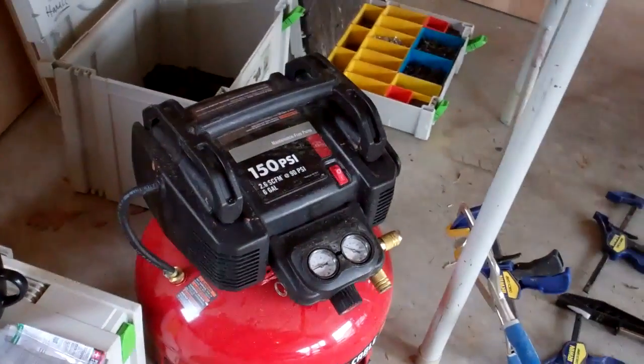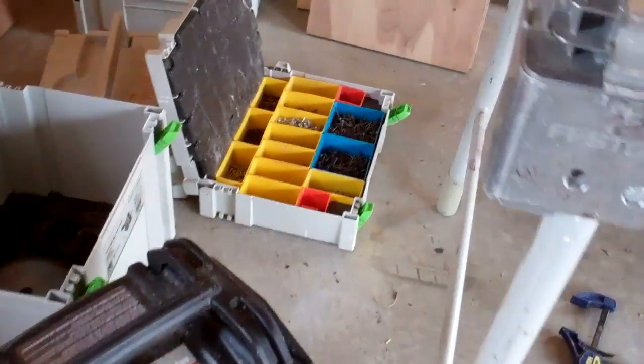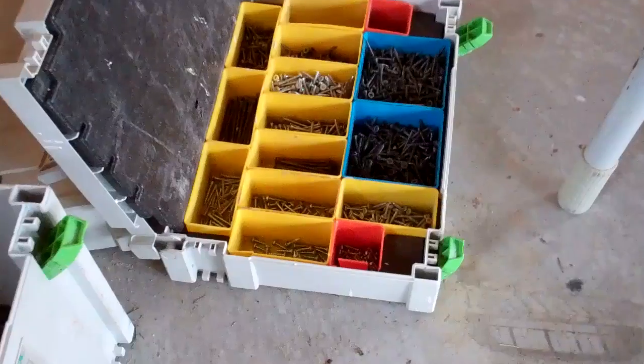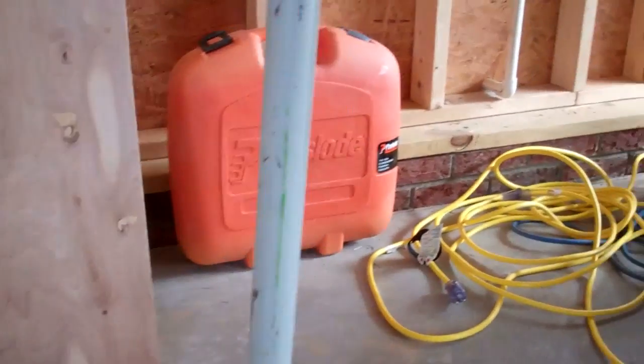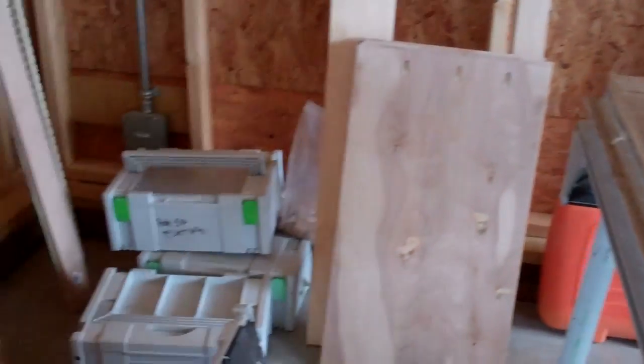I've got my tools over here — my Festool boxes, my compressor — and I have my assembly screws. I use a lot of the McFeely screws, the sawtooth ones; they're excellent. I've also got my Paslode nail gun and dominoes.